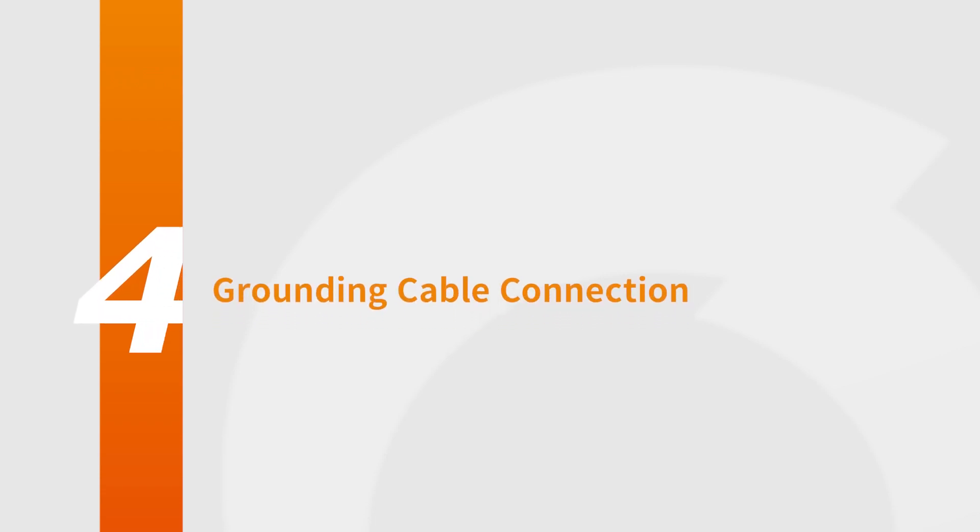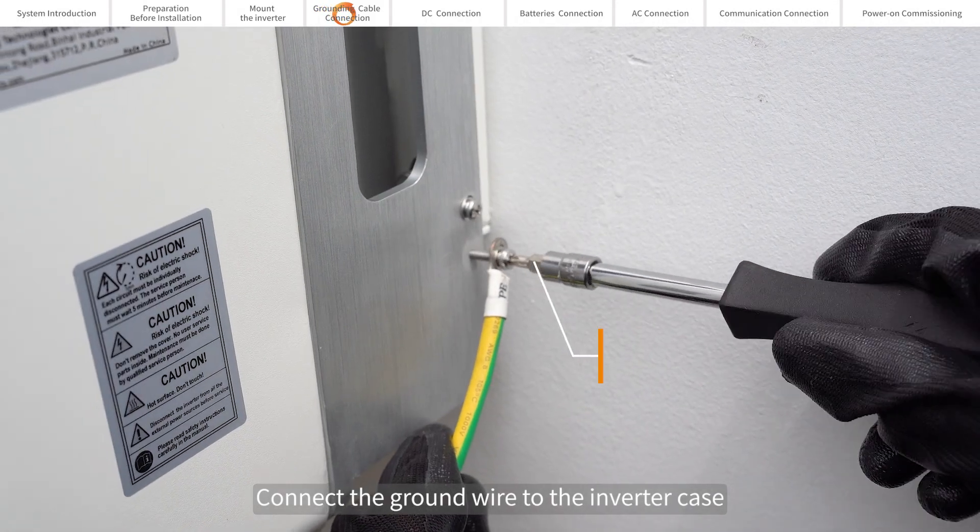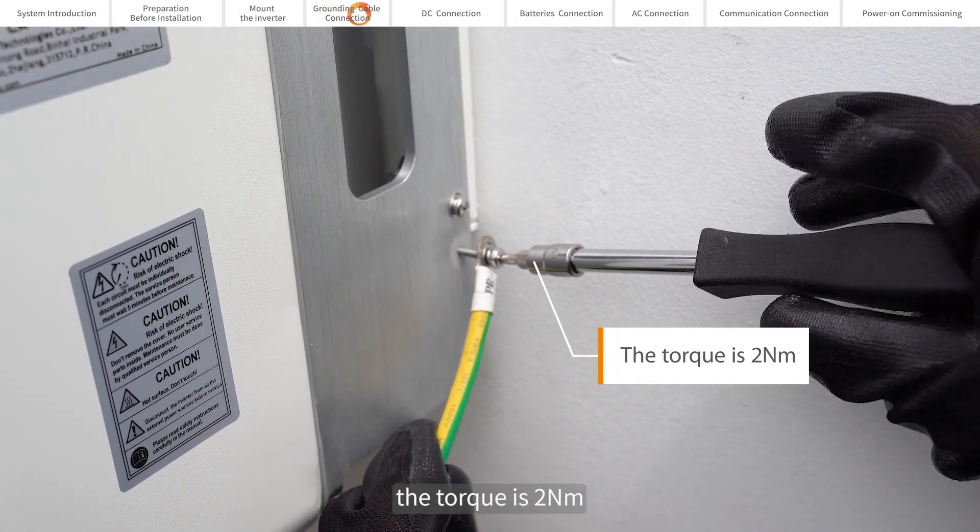Grounding cable connection. Connect the ground wire to the inverter case. The torque is 2 Nm.